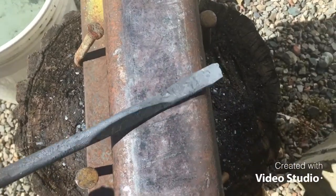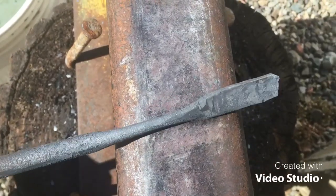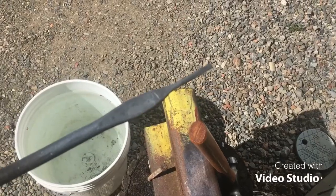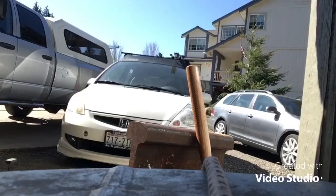Alright, now you're going to flatten out this part here in this direction, like so. Now all we've got to do is bend this in a bit of an S-shape.